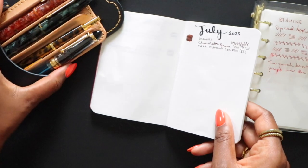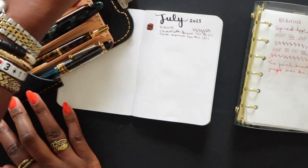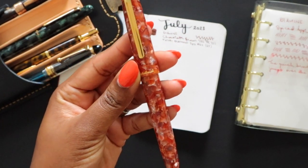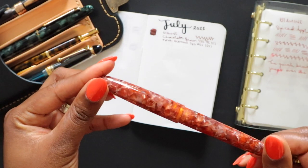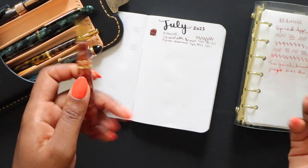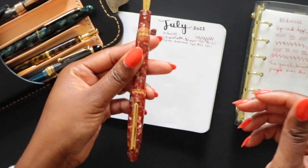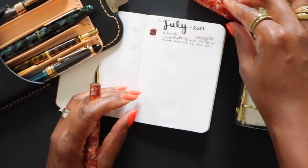The next pen is a newer addition to my collection — this is an Esterbrook SD in the Cola edition, a special edition that's really pretty. Another one that you can't really post; it has sort of a spring inside the cap, and it just doesn't feel like it's supposed to go on, so I won't post it.